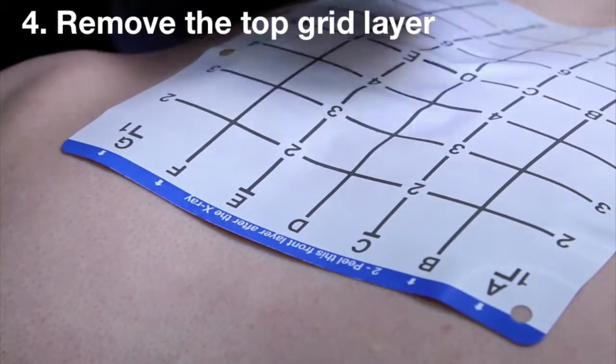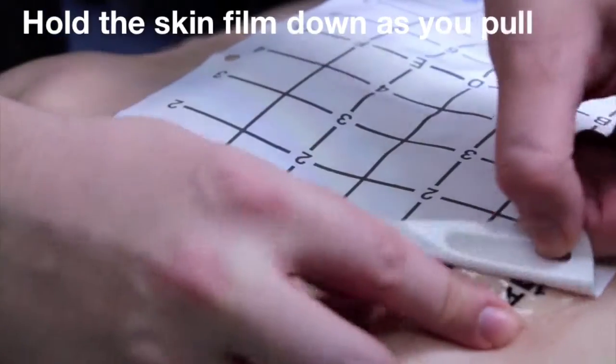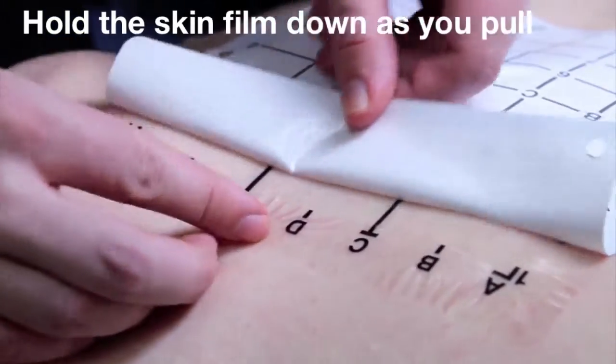Remove the top grid layer. Carefully peel from the blue tab at a corner. Separate from the skin film and pull, holding the skin film down as you peel away.